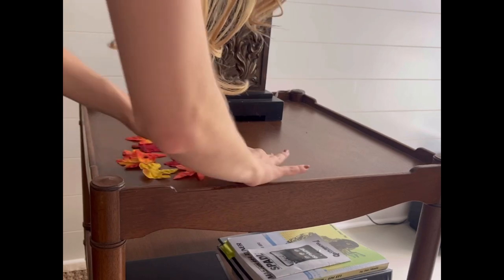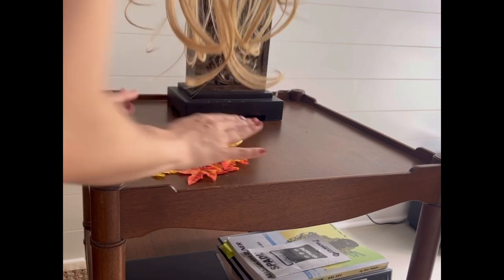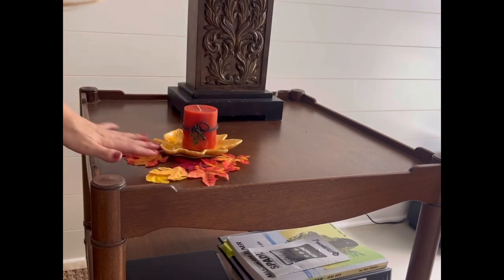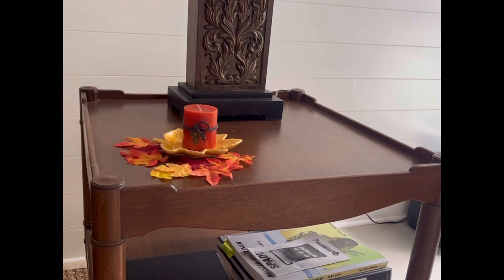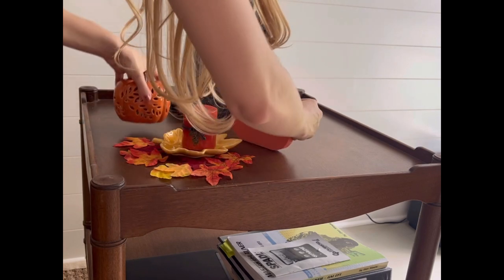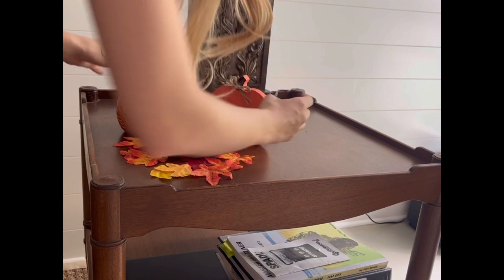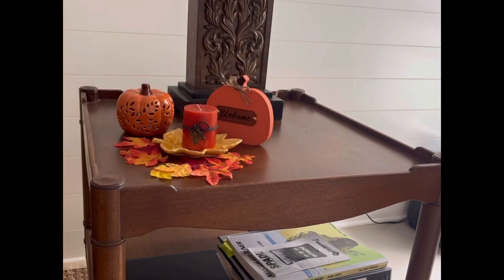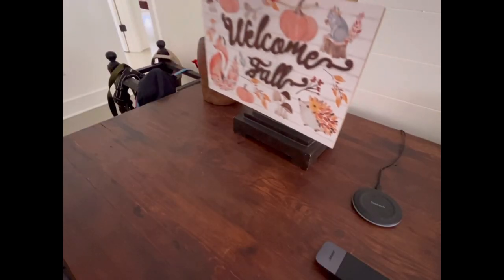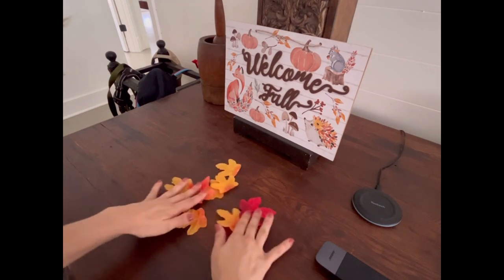On the side table I'm laying out some fake plastic fall leaves in various colors, and I have this glazed ceramic leaf where I'm placing an orange pumpkin-scented candle. It also has a little string of twine with a metal leaf. Surrounding this leaf tray, I'm placing a pumpkin from Dollar Tree that says 'welcome,' as well as a light-up ceramic pumpkin that has holes where you can see the light coming through.